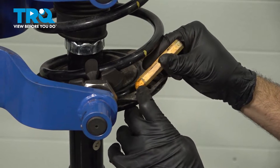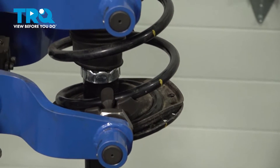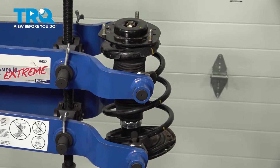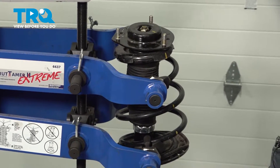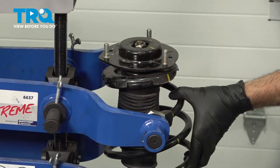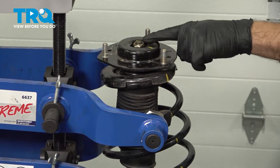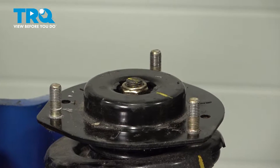We have a rubber boot or insulator pad here. Let's start to compress the spring. With our spring compressed a little bit, we're going to go ahead and loosen and remove this nut here. When this nut is removed, the strut will drop out from the bottom.